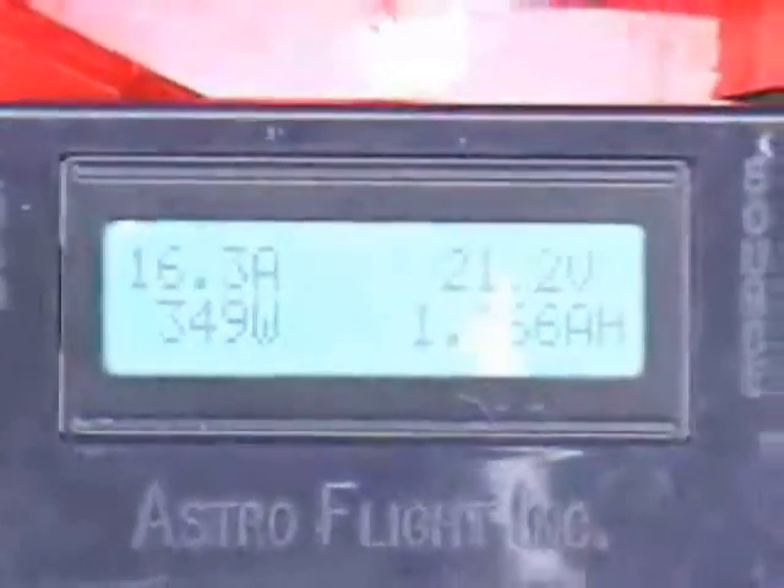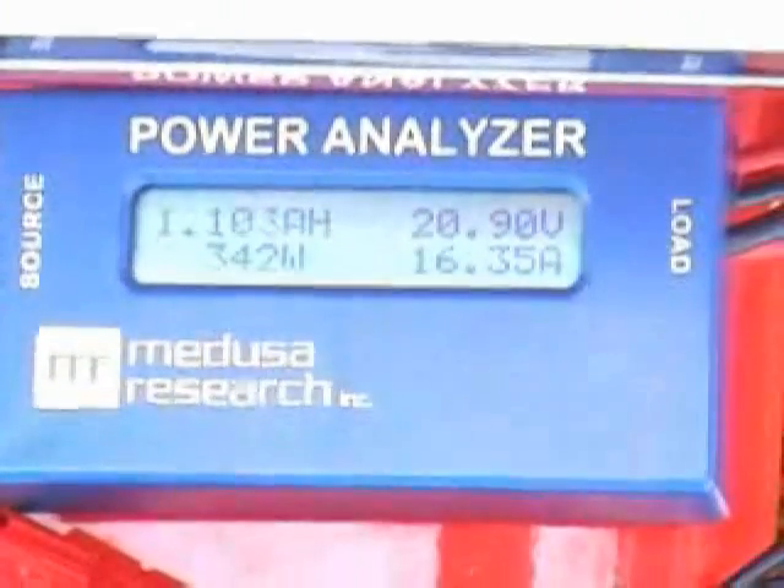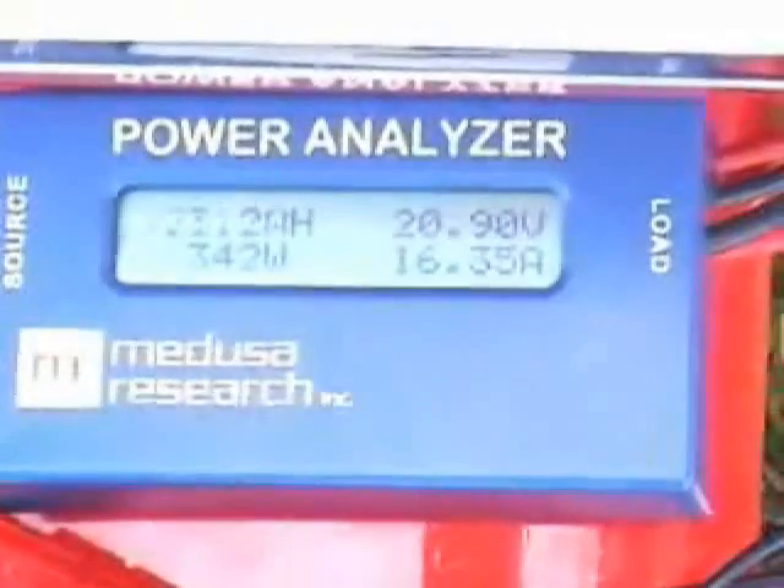Each pack in the airplane is a 2P pack, so each pack is seeing about 7 to 8 amps per cell, which is probably low. So we're not really abusing the A123 cells.